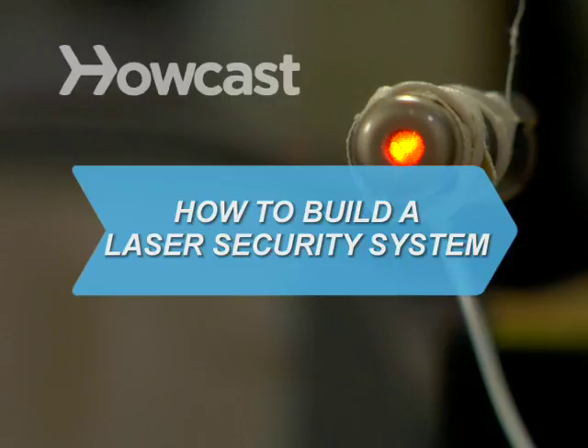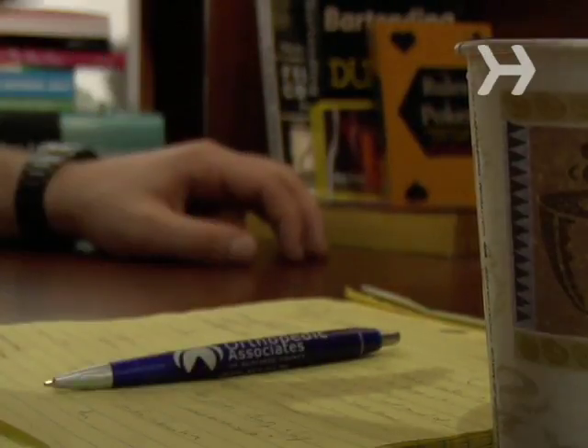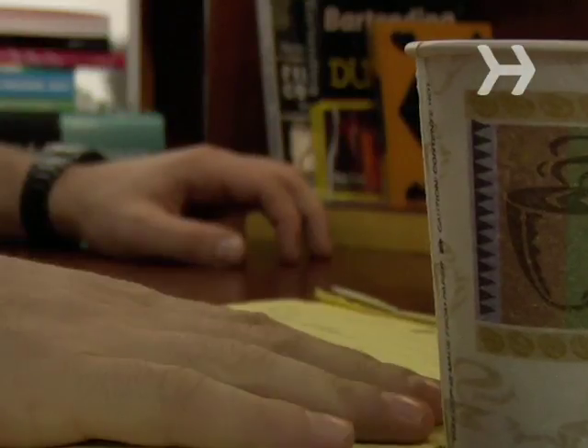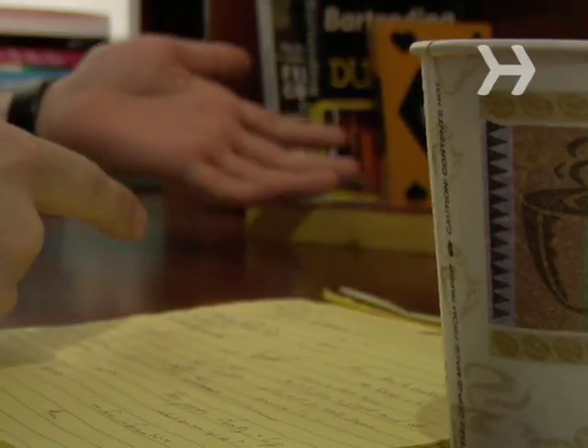How to Build a Laser Security System. Got a mystery to solve? Somebody's been making off with your stuff, and you don't have a clue who it is, do you? Here's your chance to catch them in the act.